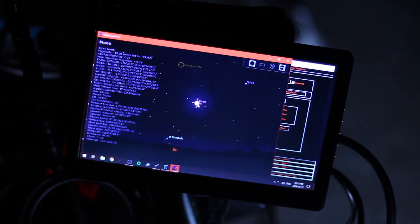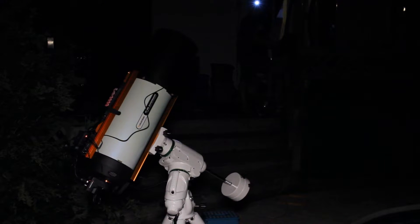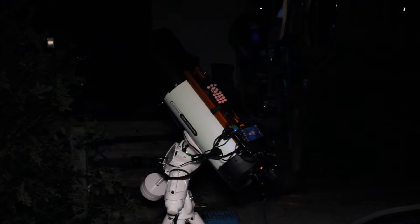Next I have Stellarium and Stellarium Scope installed on this PC. This allows me to control my mount using the Stellarium application — I simply just have to select an object, press Ctrl+1, and then the telescope will start slewing to that object. This software will only work after installing ASCOM drivers and EQMOD. I've grown very comfortable controlling my mount this way and I don't see me changing this anytime in the near future.